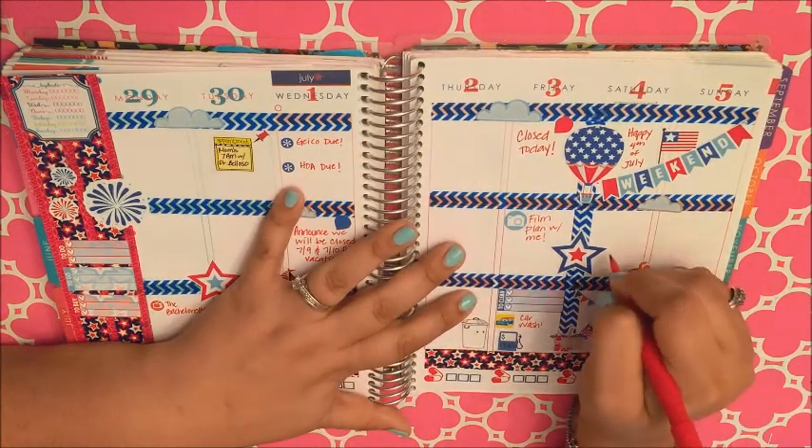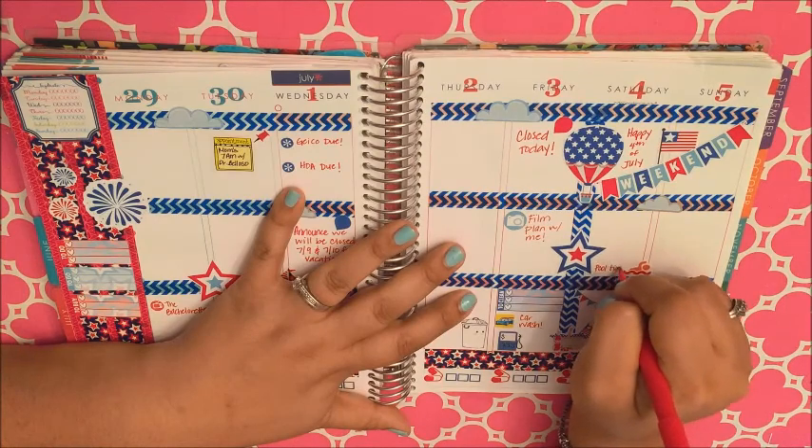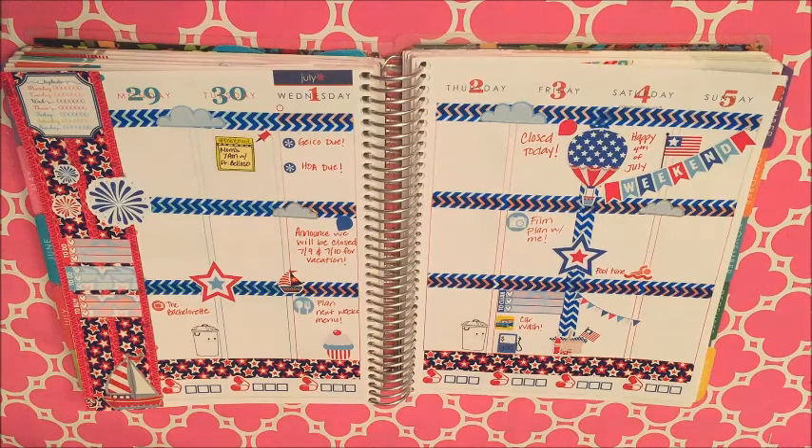We are going to be probably doing a pool party for the 4th of July, and I just added that little swim sticker also from Mila's Print Shop.